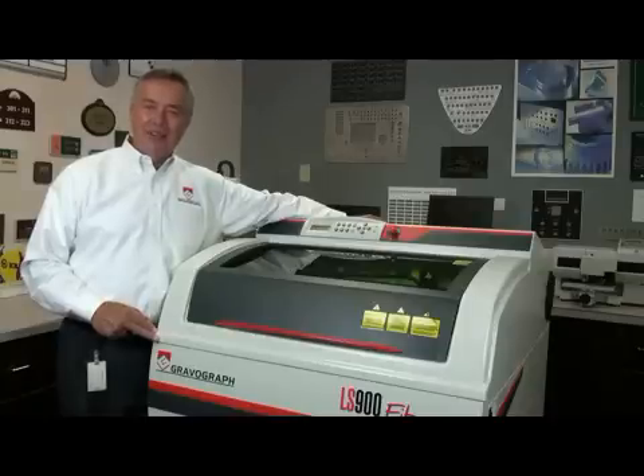Hi, I'm Robert Burns. Today I'd like to introduce you to the LS900 Fiber. It's the latest in Gravograph's line of legendary lasers.